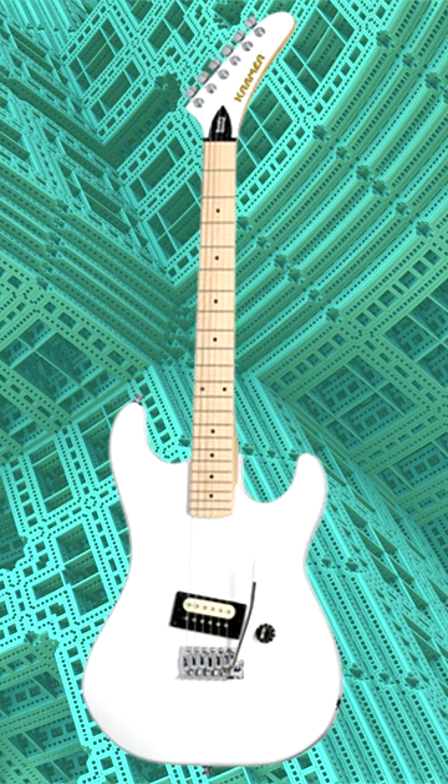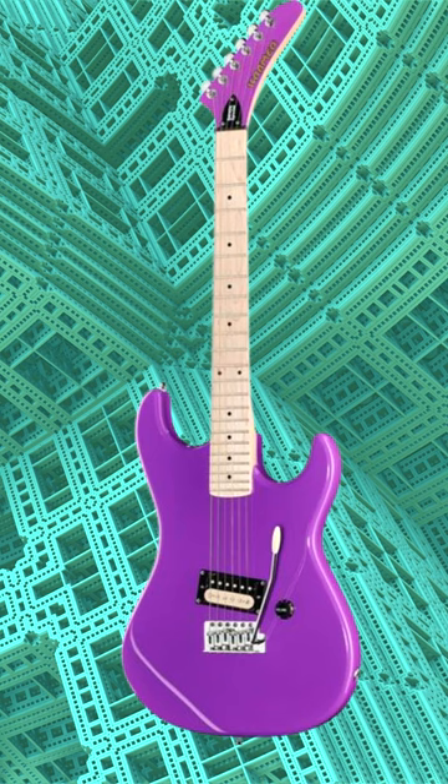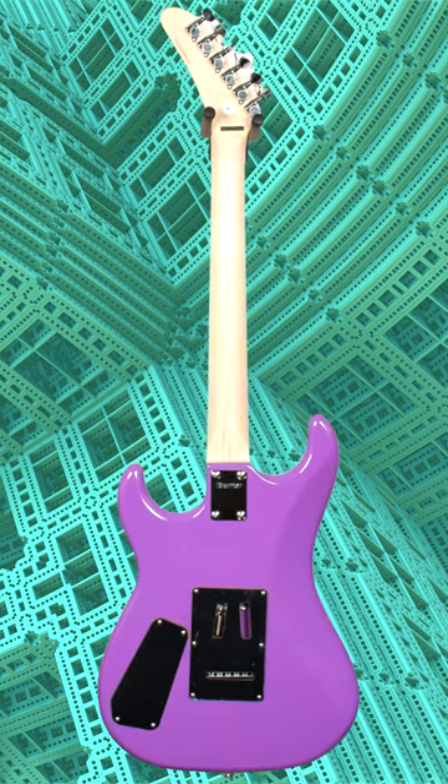The maple neck provides a smooth playing experience and adds brightness to the overall sound. With its dual humbucking pickups, the Beretta Special produces a rich, full-bodied sound that's perfect for high-gain situations.